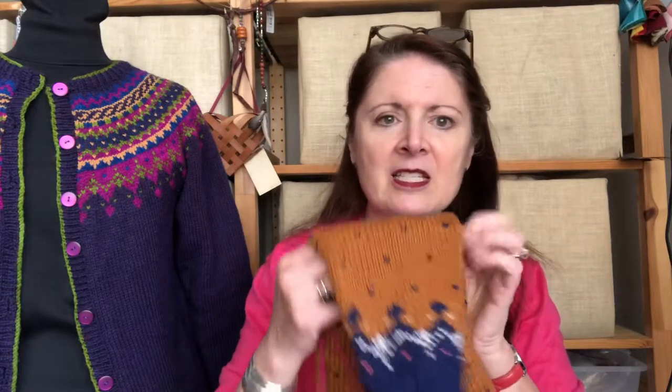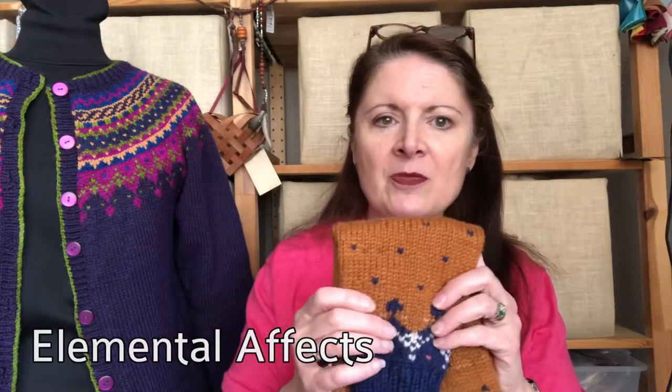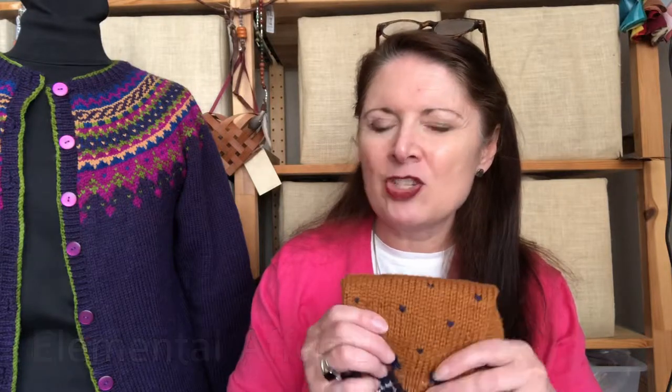The reason we did that is this is the beautiful Civility yarn from Elemental Effects. Jean was saying sometimes people get different types of gauge with this yarn — you may have to change needles, you may not. So what I ended up doing was ordering one skein of every single color so I could do this sleeve with a little bit of color work on it, just to see how it was going to work gauge-wise.